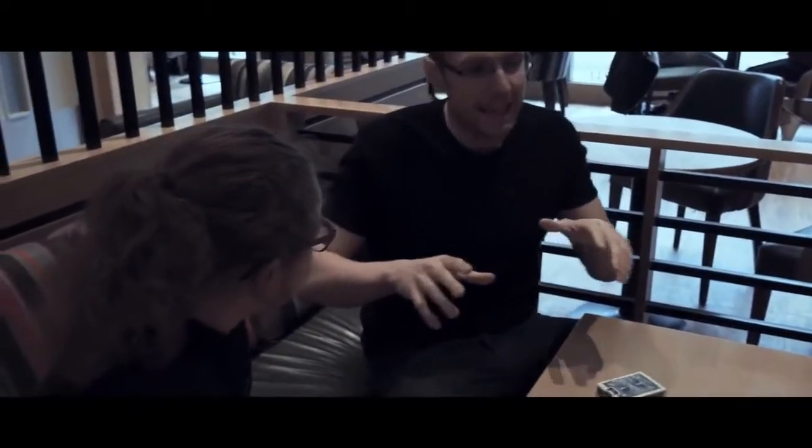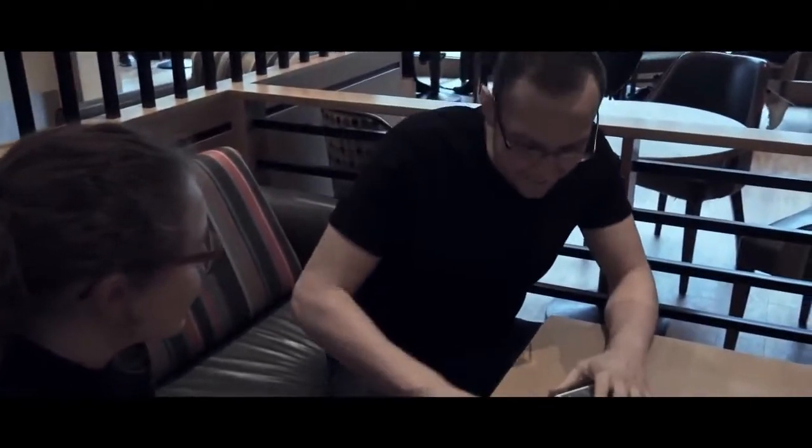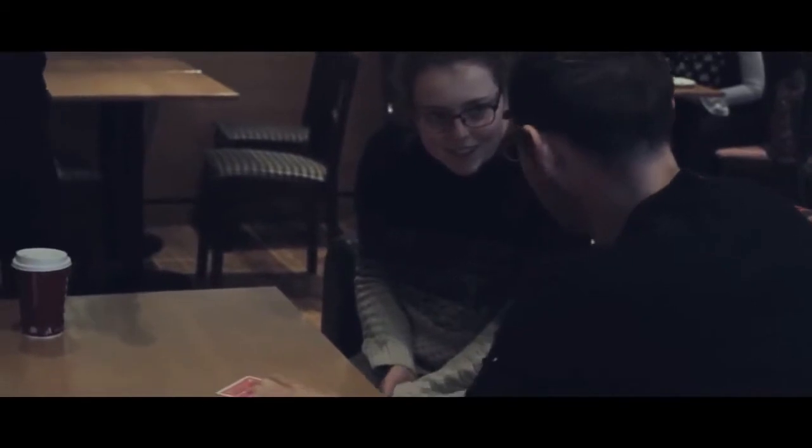I'm going to show you a couple of tricks and Alice will be showing you a couple of tricks, but I'd love to see how observant you are. First off, a little test for you. So I've got a red card on the table here — this is going to help me out in just a moment — and I've got a pack of cards.